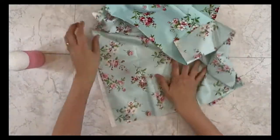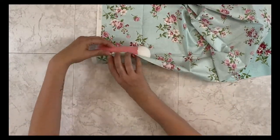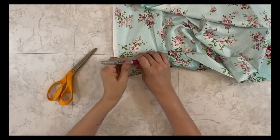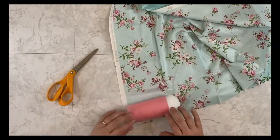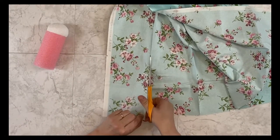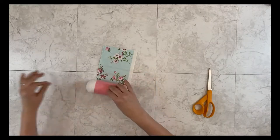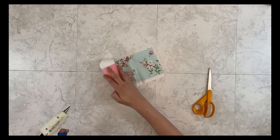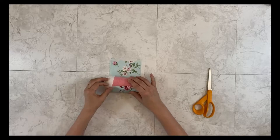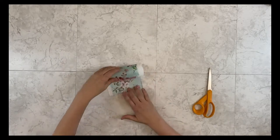Now I'm ready to cut my material for wrapping the body. I just use my little body as a guide, grab a little marker, and mark off where it ends. I like to add a little extra overlap. Once I get my material cut out I'm gonna line it up on my body and I like it to overhang just a little on the bottom. It can touch on the styrofoam ball as well.